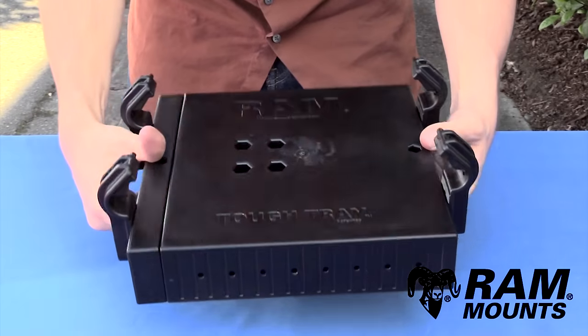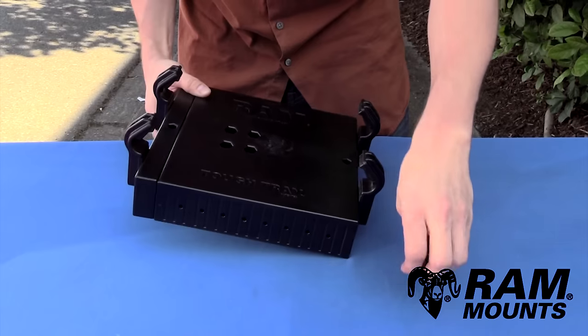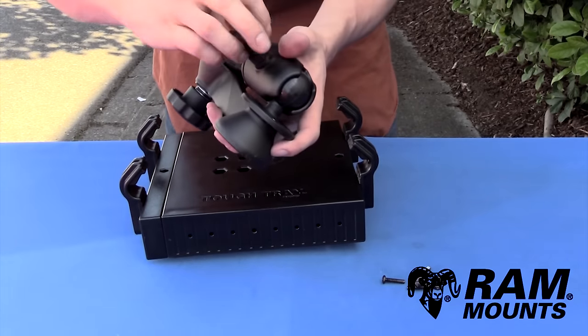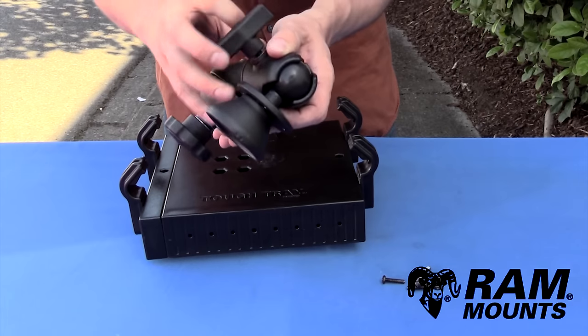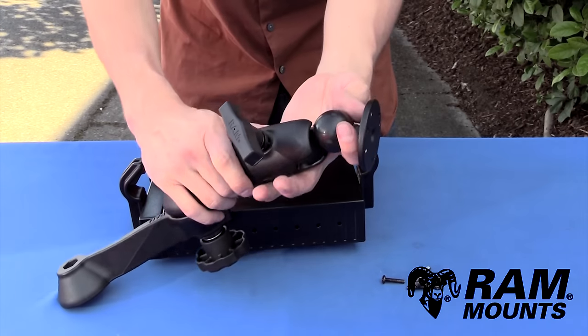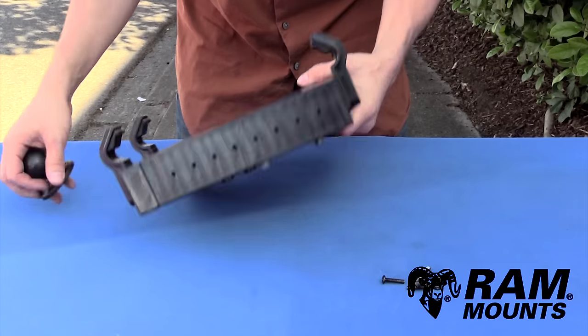The RAM Tough Tray is now fully assembled. It still has a set of four number 10 screws and number 10 nuts — this hardware will be used to attach the RAM ball plate to the bottom of the tray, which is part of the swing arm assembly that comes with any standard no-drill vehicle laptop mounting system. Take the ball plate off and set the swing arms aside.